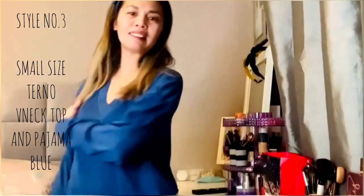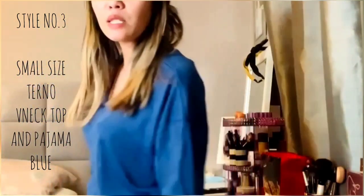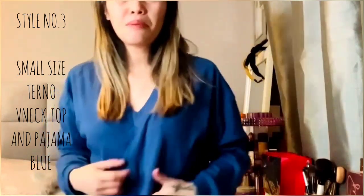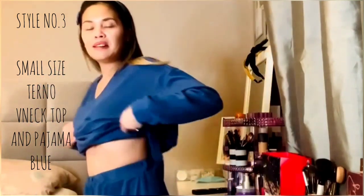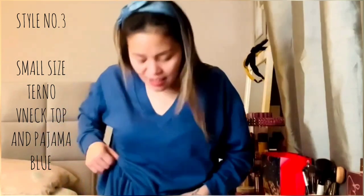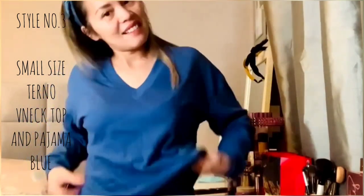This one I ordered in a small size but you can see it's a little bit too baggy for me. I'm not going to return it though, because I'm just going to use them at home. So far I'm happy with the two orders that I have. This one is a bit baggy but I can still use it — I just have to style it like this.